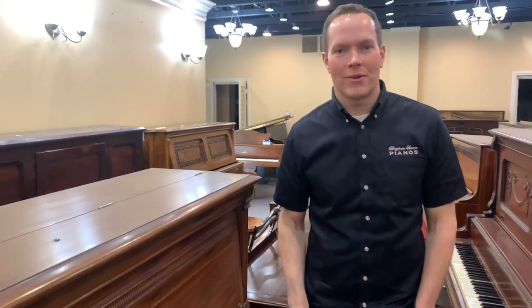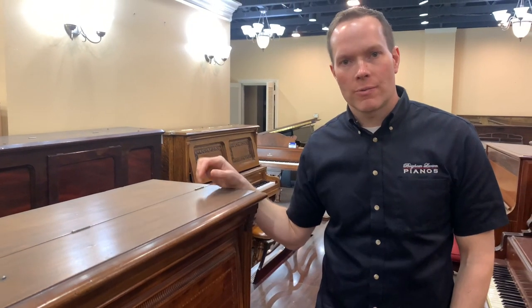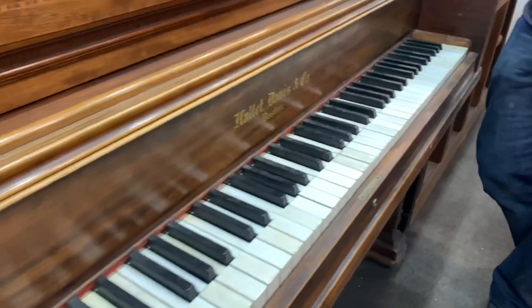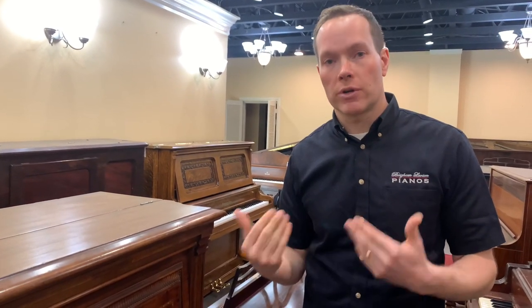I'm Brigham Larson with Brigham Larson Pianos. We're going to be doing a kind of partial rebuild on this one — not a full rebuild, but some pretty significant restoration procedures and some other parts that are more refurbishing. I like to call it a hybrid rebuild-refurbish, where the very most crucial components we're going to replace, like the hammers and dampers, and we might do the bass strings on this one as well.